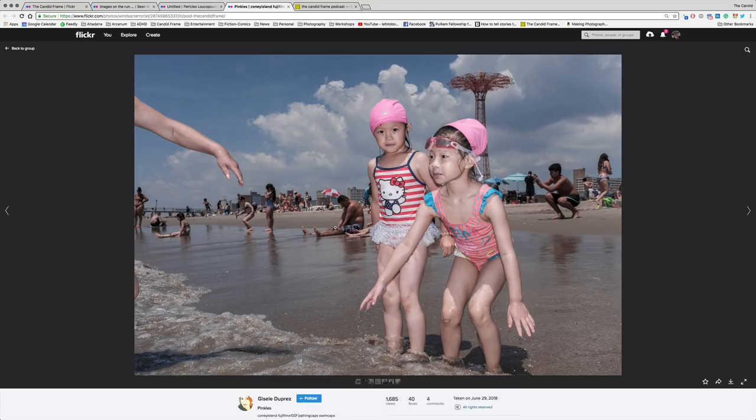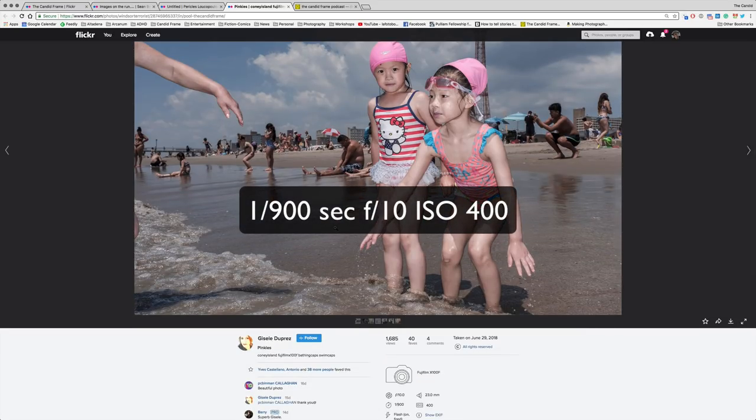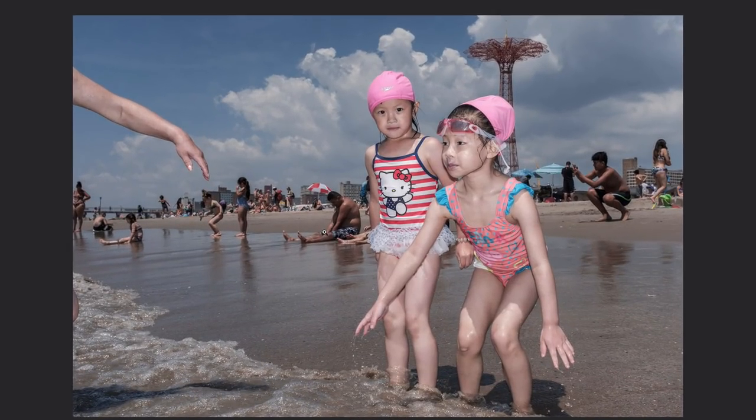Next, we have a shot by Giselle Duprius. This was created with the Fujifilm X100F, shot at 1/900th of a second at F10, ISO 400. The beach is a big part of summer — whether you're on the West Coast, East Coast, or somewhere else near a lake or body of water. Going to the water when it's hot is something so many of us do to cool off and spend time with family and friends. Because people are wading, swimming, and splashing around, it is ripe for photography — though you want to be careful not to get your camera wet.